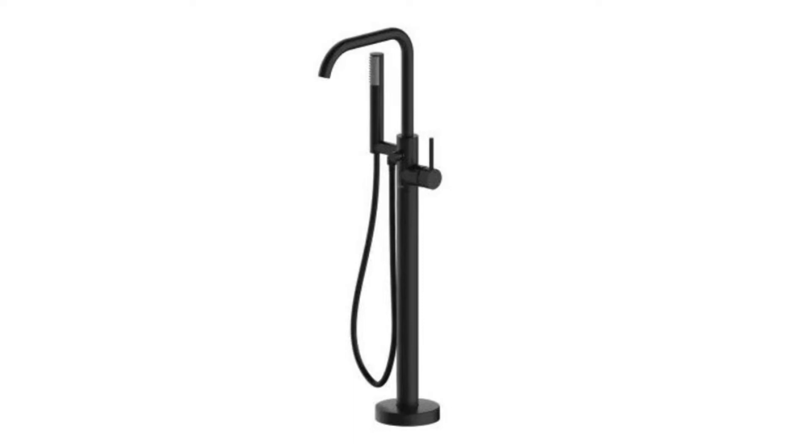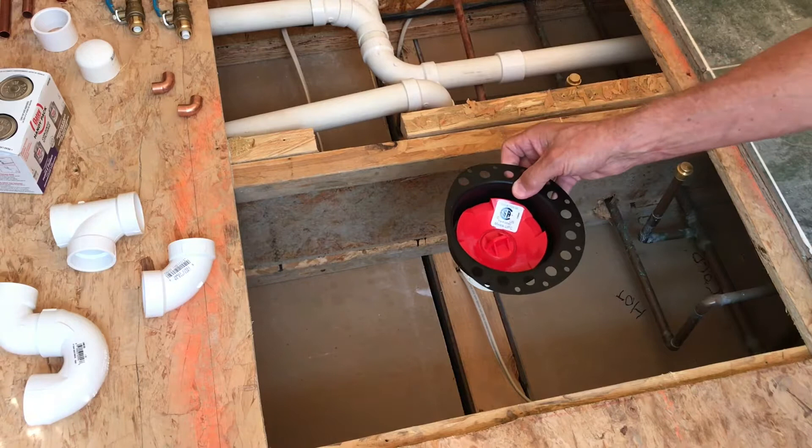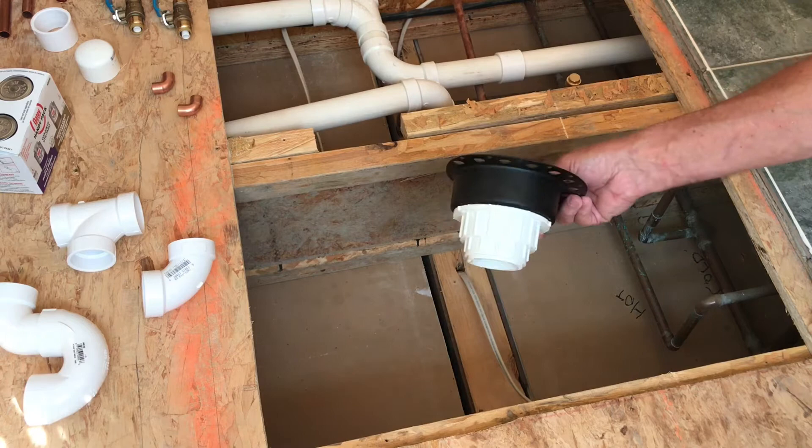And here's the tub filler that we'll be going in. In a little bit I'll be installing this game changer, as far as I'm concerned, for installing standalone soaking tubs.